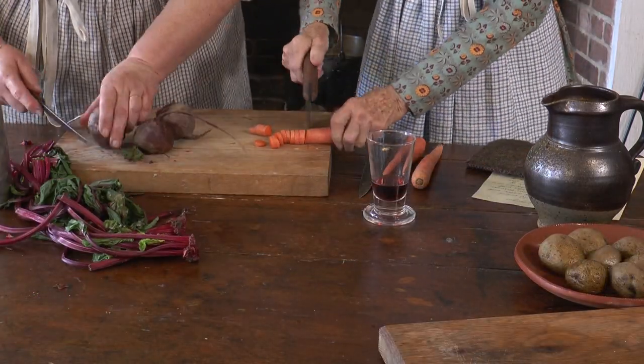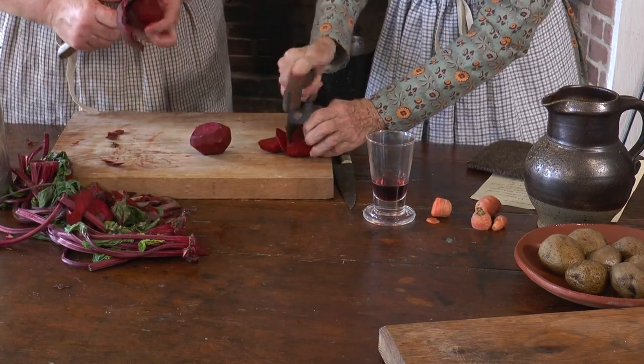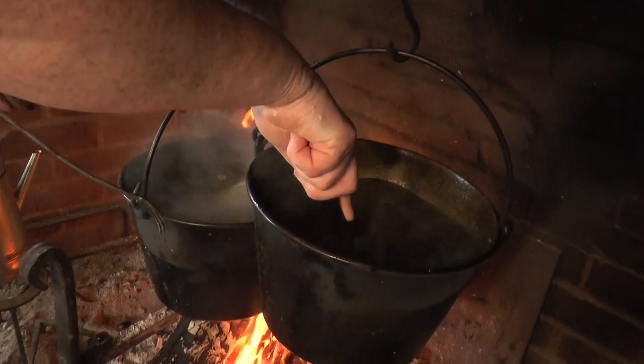While the tongue boils, peel and slice your carrots. Peel and slice the beets. Place the carrots and potatoes in one kettle and the beets in another. Boil.